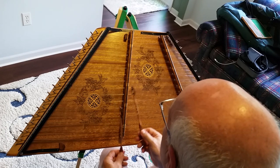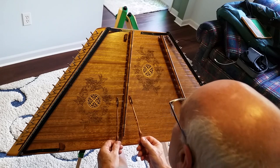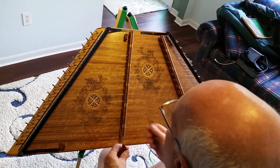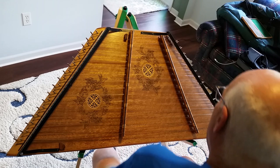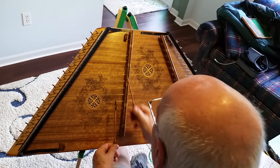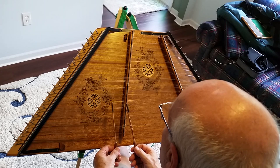It starts out at that A, so it starts out A twice, and that would be your first phrase. Every once in a while pause the video so that you can work on a lick, get it up to speed, get the hammer pattern into your muscle memory, and go into the next one. That would be the first phrase.